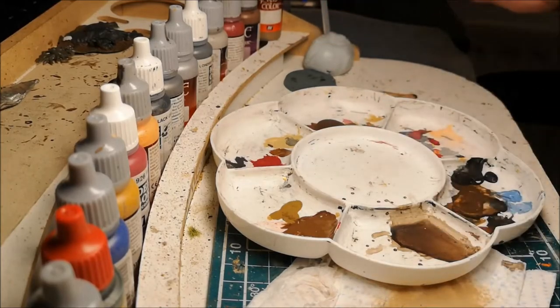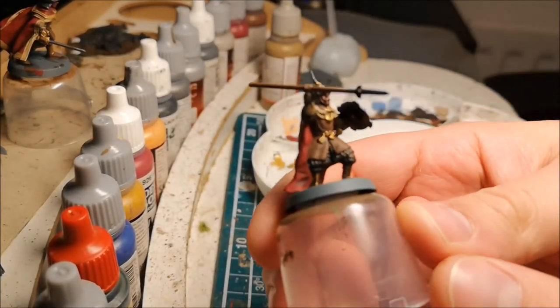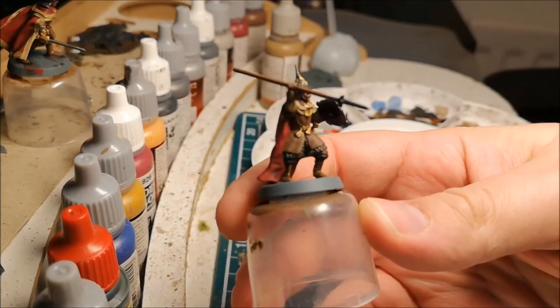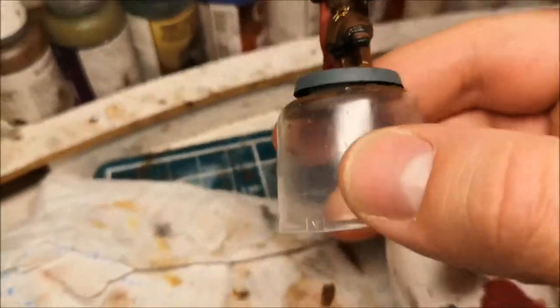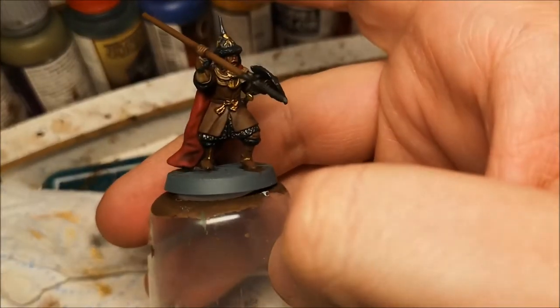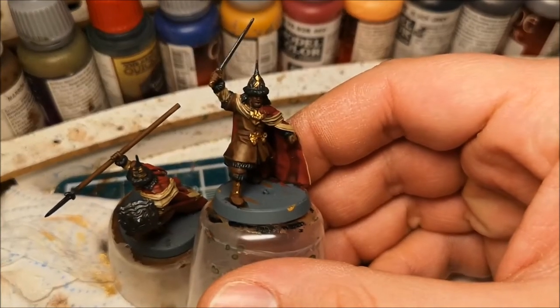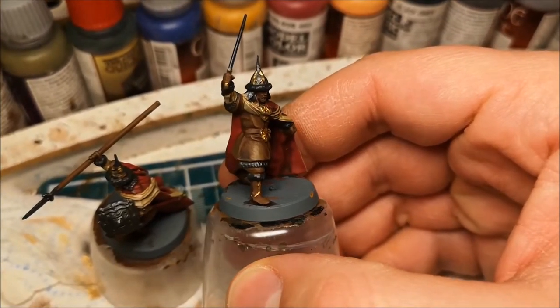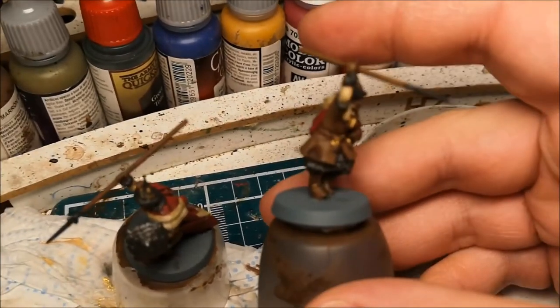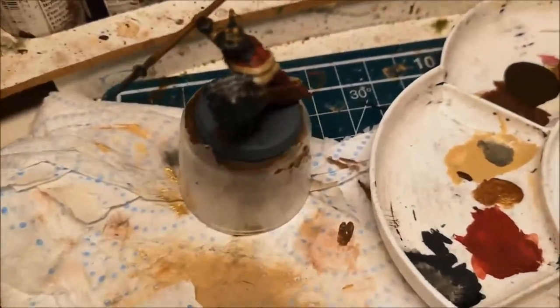That gives sort of three different shades which gives a much better 3D effect. Here we can see the layers starting to build up — let's see it better on this one. Just touch up the edges with a lighter brown anywhere where it's slightly raised. That's two colors so far. I'm not sure if I'm going to go any further with the Iraqi sand because it might make it look a little bit too pale.